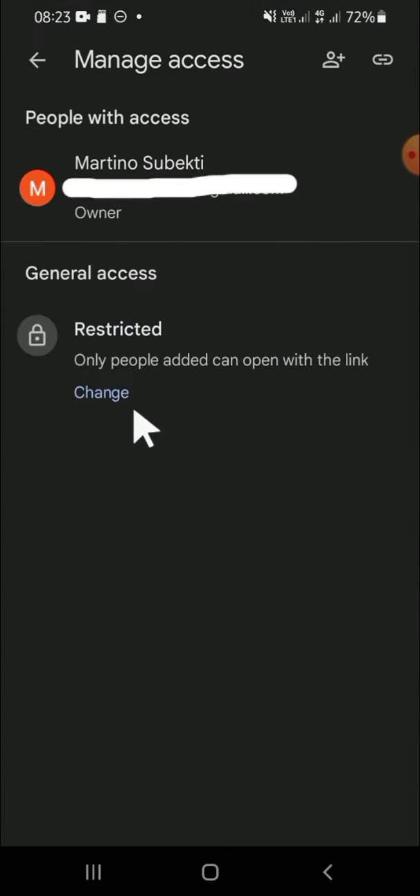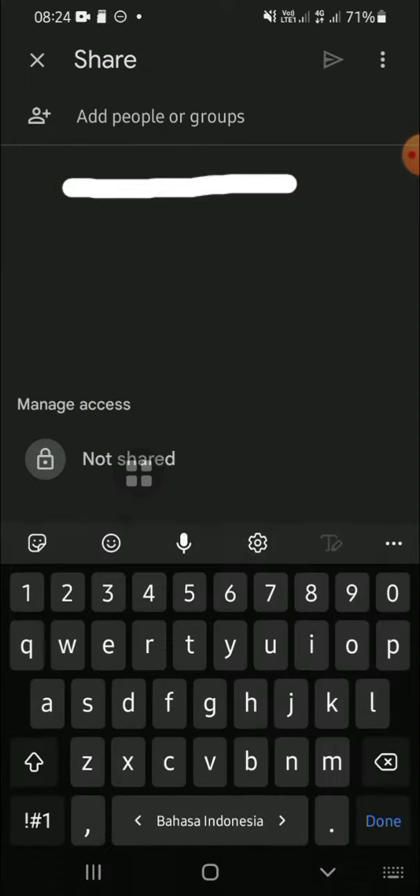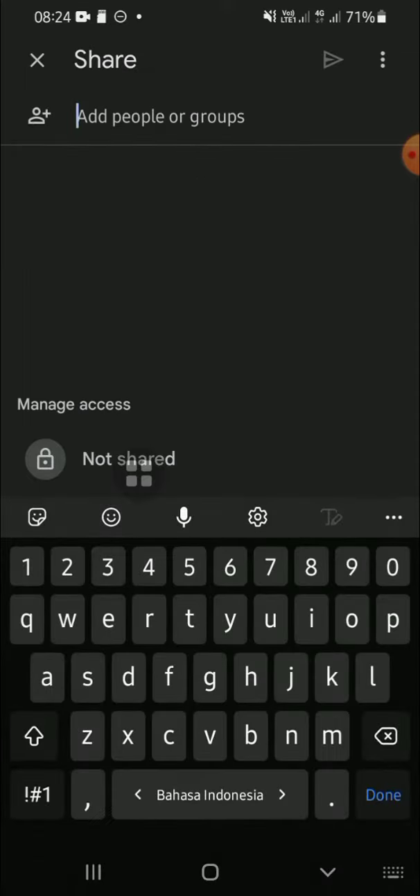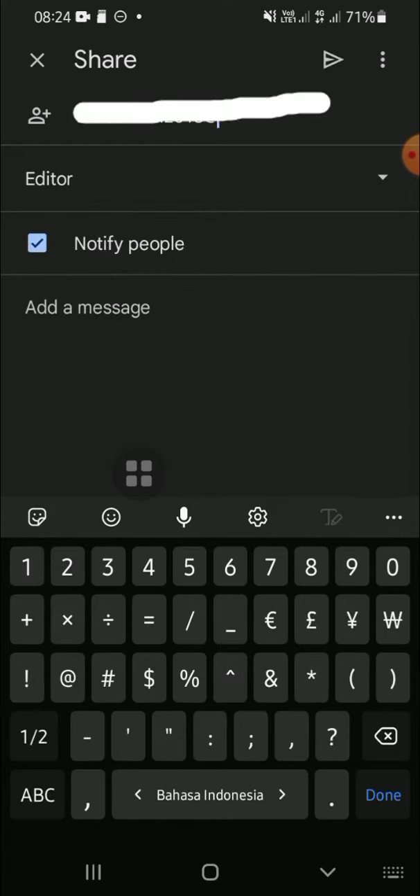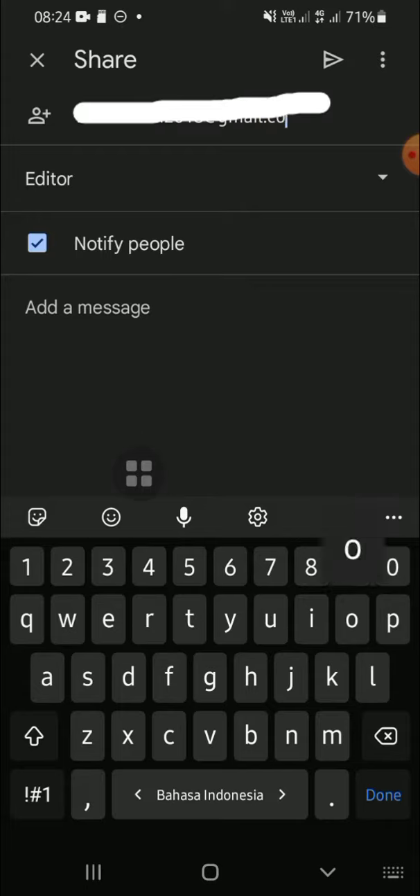If we want to add multiple users, we can click on this button and type the account that we want to add to our Google Sheets. For example, I'm going to add this account like this, and we can add as many accounts as we like.